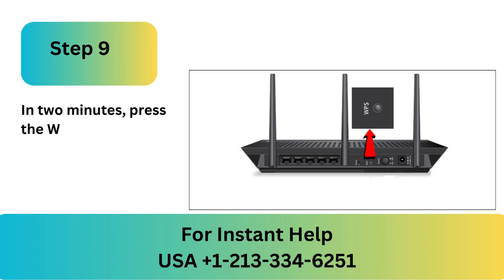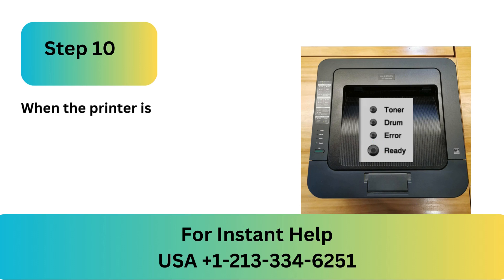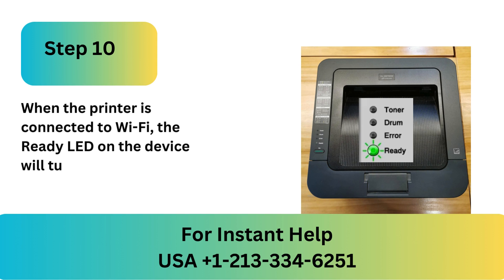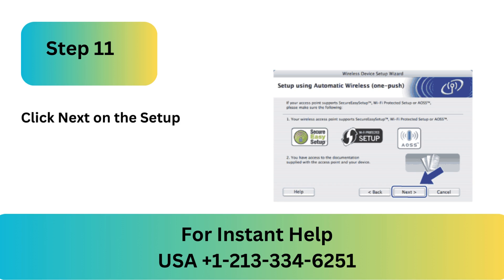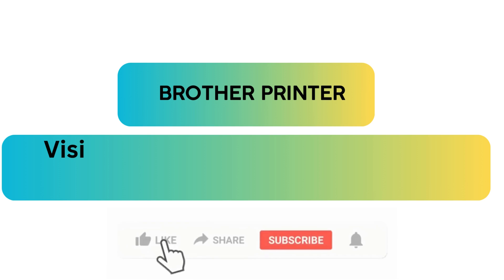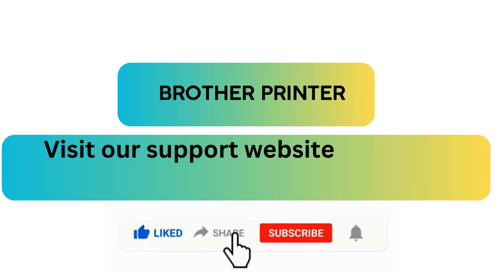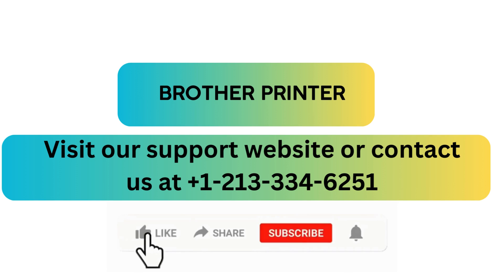Step 9: In 2 minutes, press the WPS button on your router. Step 10: When the printer is connected to Wi-Fi, the ready LED on the device will turn green. Step 11: Click Next on the Setup using Automatic Wireless window. Step 12: After verifying the Wireless Settings, check the box and select Next. Visit our support website or contact us at +1-213-334-6251.